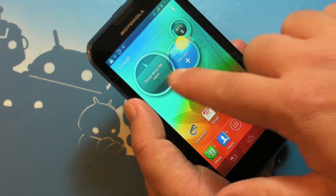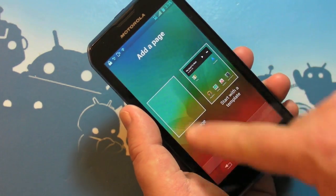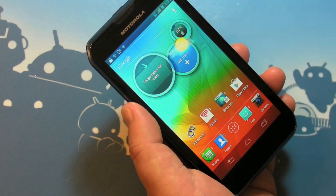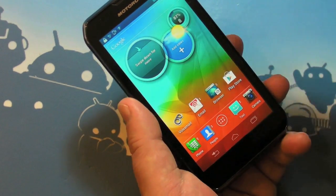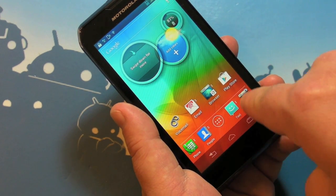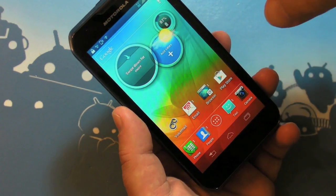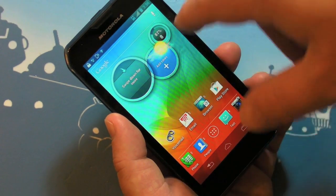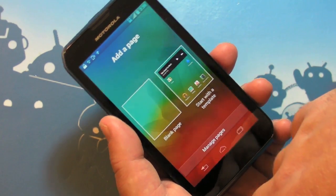We've seen these sorts of widgets before from Motorola, but what's really cool is that's it — we don't have seven home screens with junk all over. All we have is this one main home screen. Pay particular attention to what they put on here: phone, people, text, camera, the Play Store, the browser, email, and voicemail. It's important that they put the Play Store on there — I really hate it when manufacturers and carriers bury it on other home screens, and because there's only one home screen here, that's even more important.